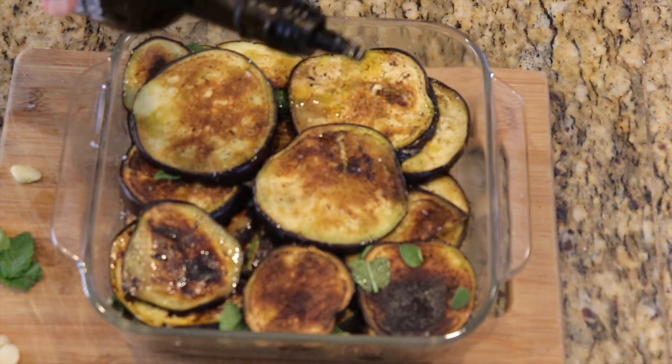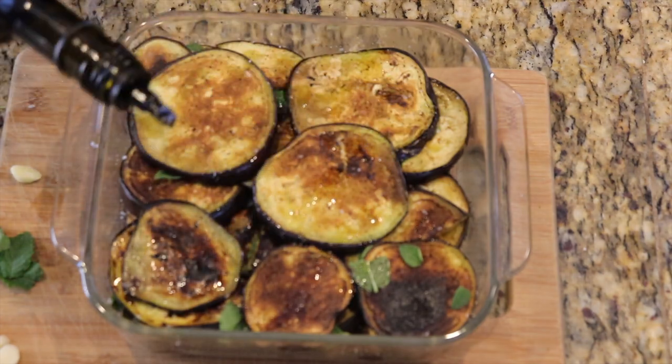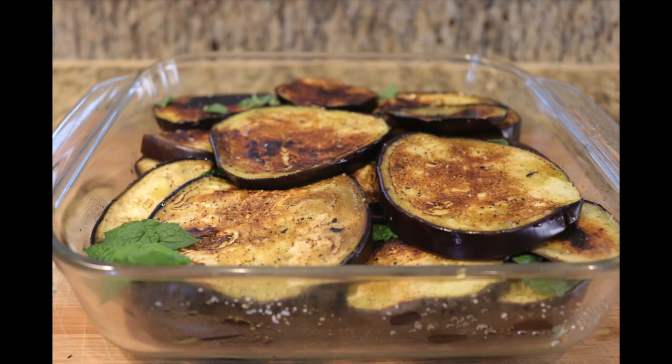Lastly, sprinkle with a little extra virgin olive oil. ¡Y pronto! It's ready for dinner. Mangiamo! Let's eat!